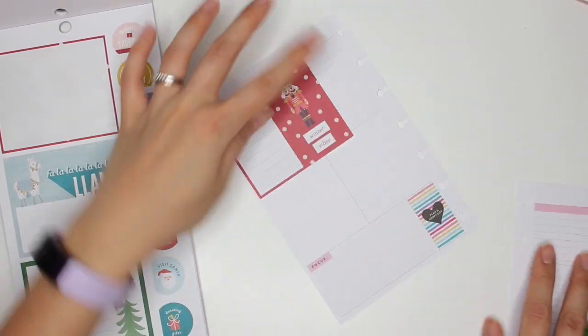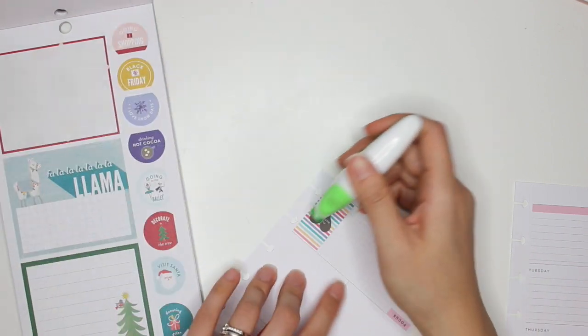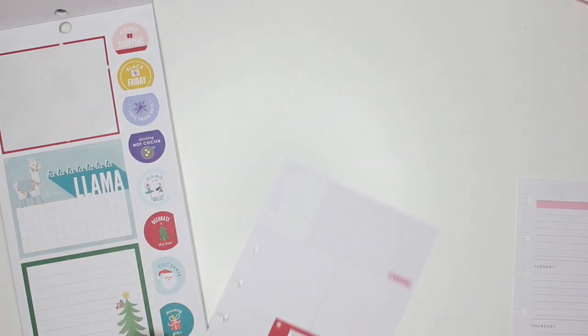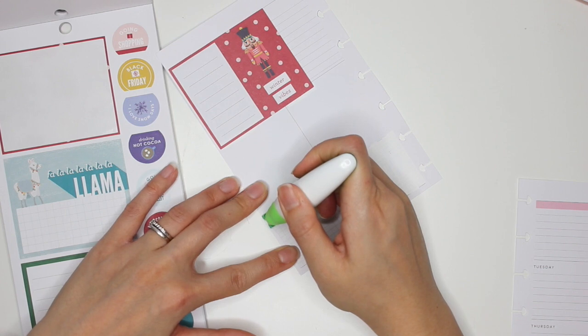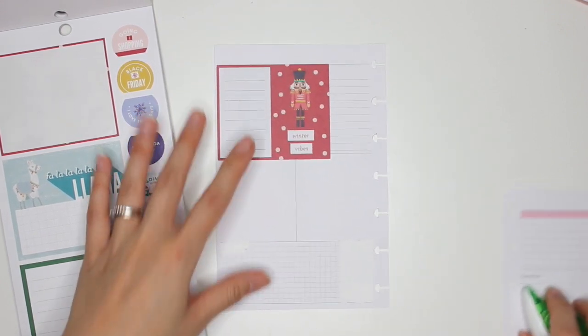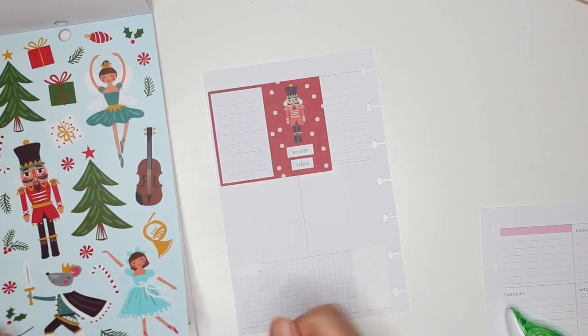Okay, so far I can work with that. Then I'm going to cover up the 'Plan a Happy Life' down here and cover up the 'focus' there as well, and then I'm going to make a little collage with stickers.